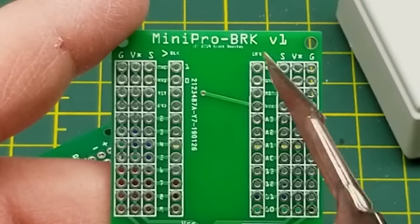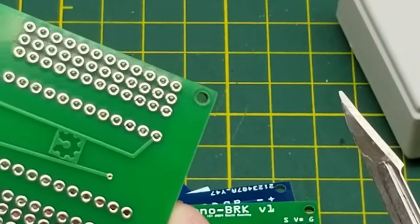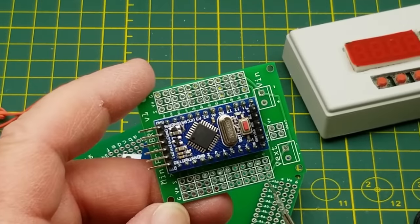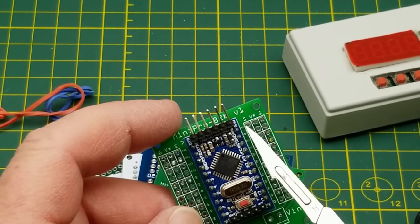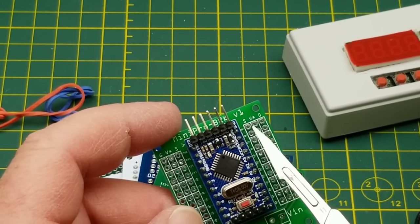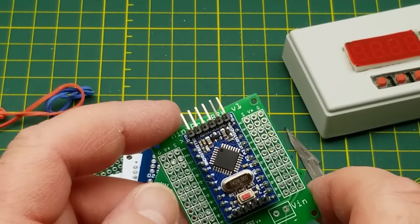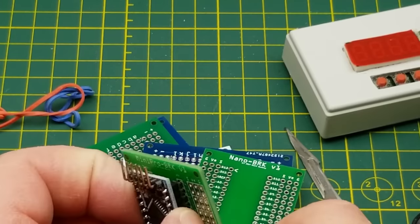So that's the Pro Mini — I'll just grab one. He's got ground, voltage, and signal running across both sides, so with these little rows of three you can plug header pins in there and then plug Dupont extension cables on, or plug servos straight onto there. Then screw terminals solder on there. That's a slick little board.